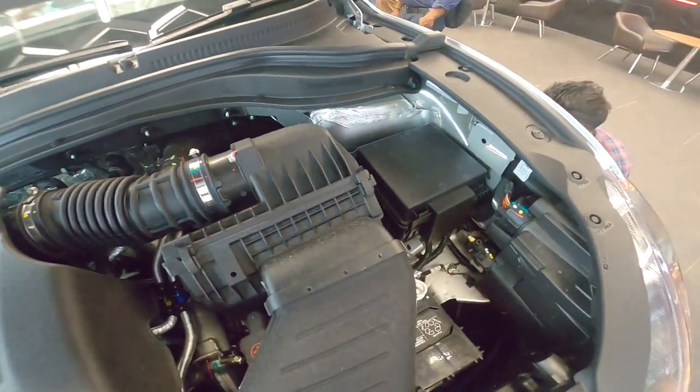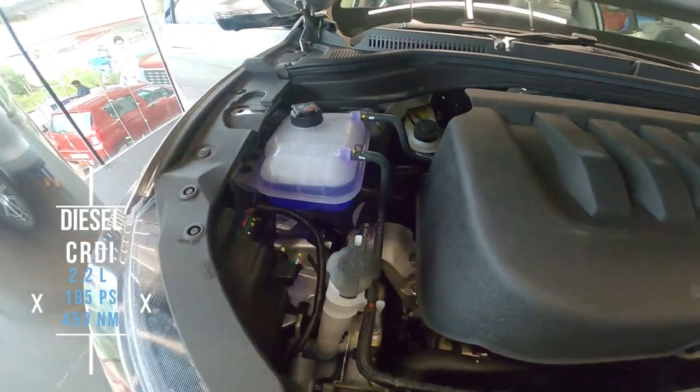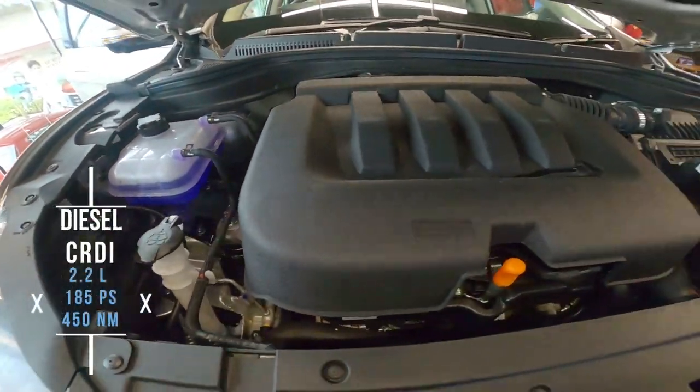The diesel engine is CRDI, with a 2.2-litre displacement, producing 255 PS and 455 Nm of torque.